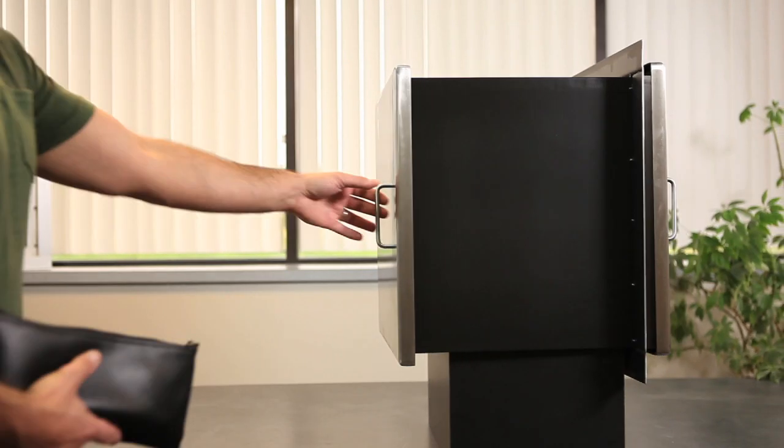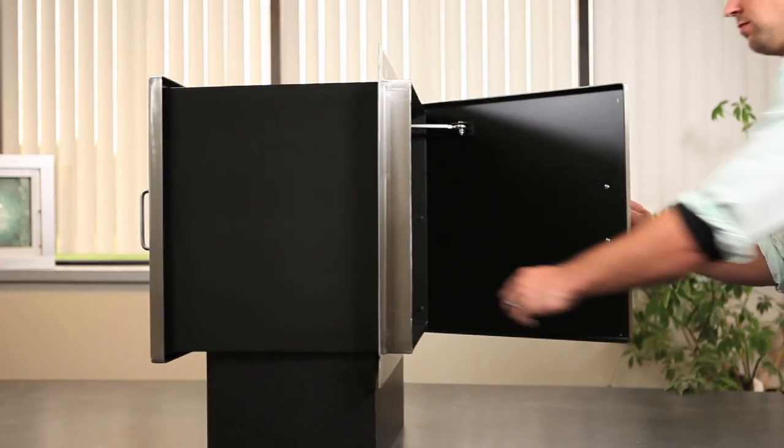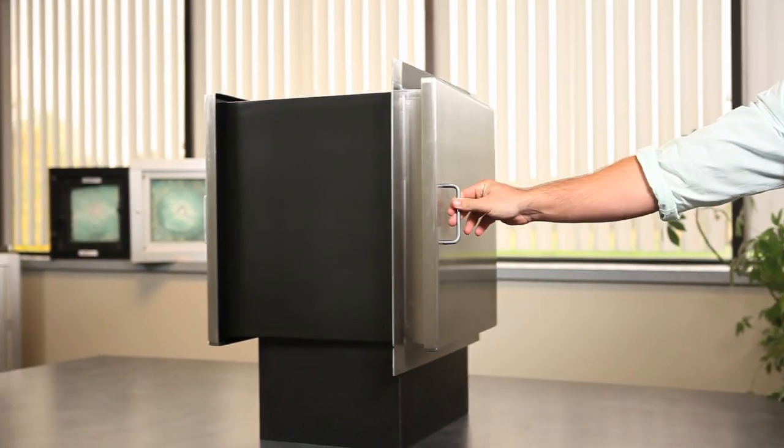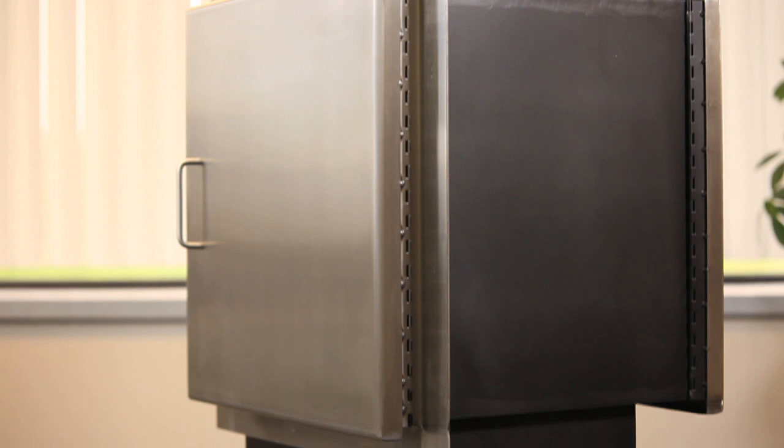The TSS SPE is designed to pass small to medium sized packages on a moderate to frequent basis with one long service life and little to no maintenance. The TSS SPE is available in UL 752 levels 1-3.